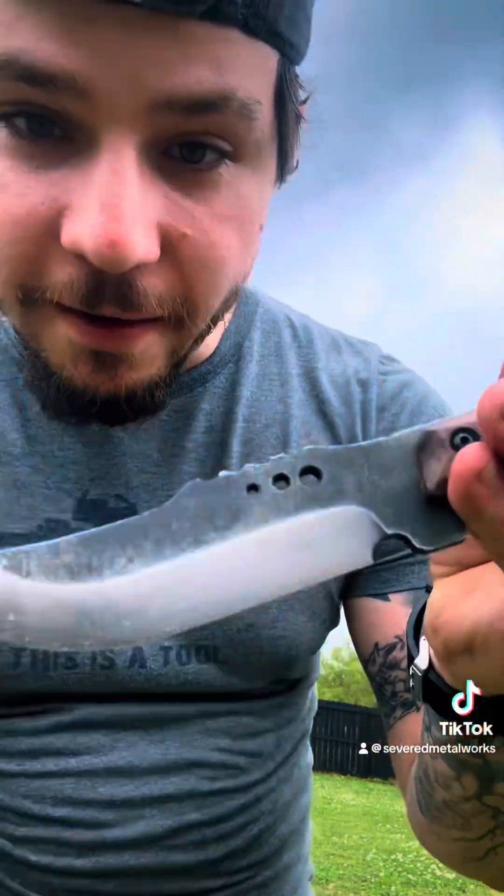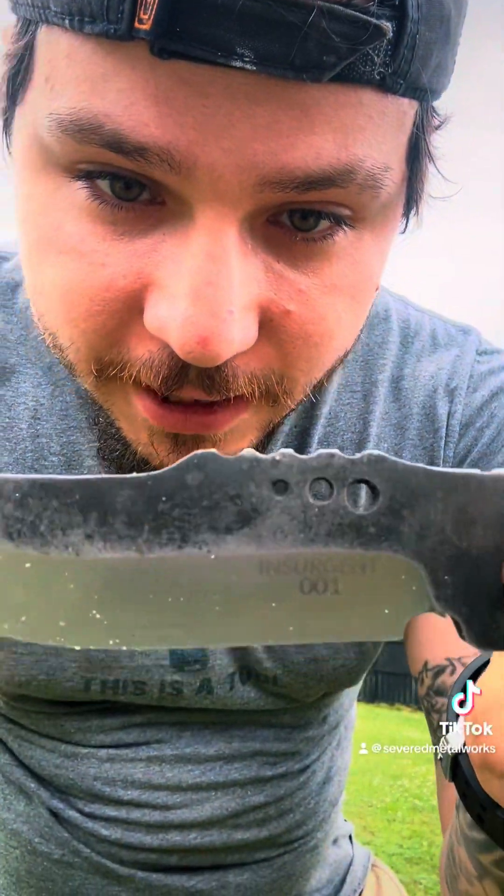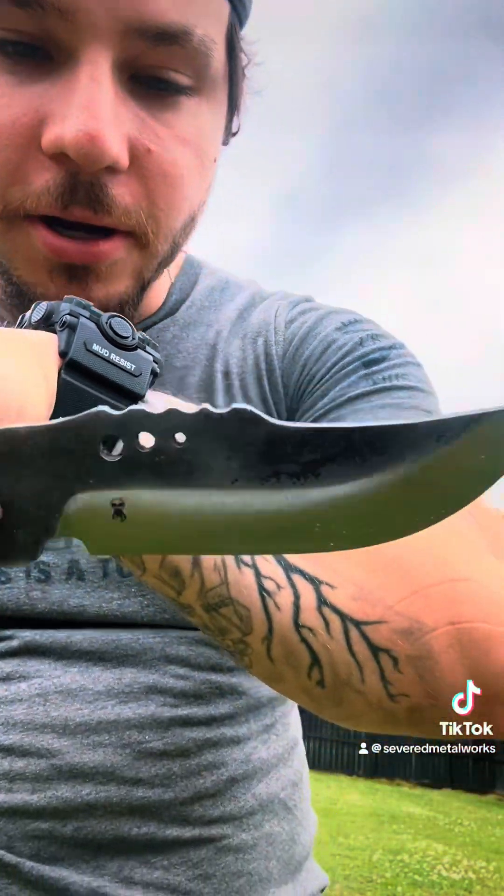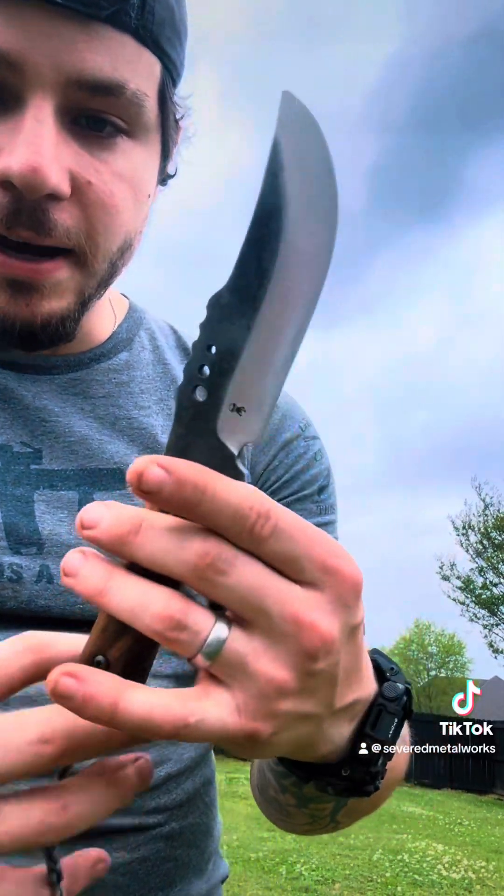Let's go on to the knife. This is the Insurgent — this very first one — so I have 'Insurgent' laser engraved right there, zero zero one. On the other side we have our little amputee logo. This knife has a very wide bevel, very nice edge geometry, and thumb texturing on the spine so you don't slide up and slice your fingers.